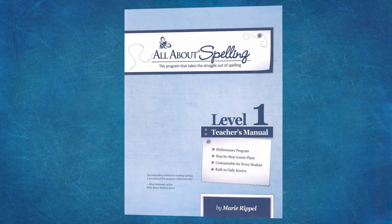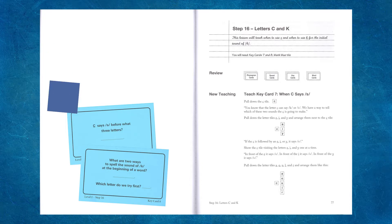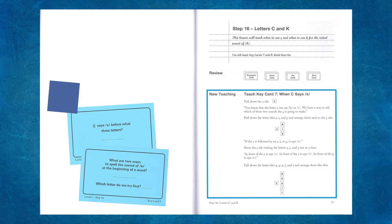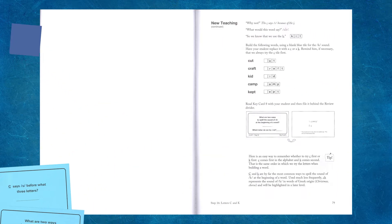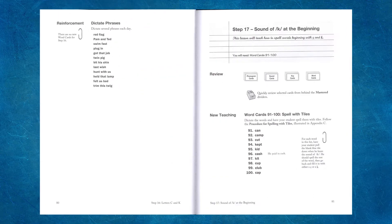This is what a typical day will look like: you'll read through each lesson before teaching it, gather any materials needed for that day, review previously taught concepts — usually specific review cards — then teach the new concept outlined in the teacher manual. This will be the time your student uses the letter tiles and spells words, phrases, and sentences that you dictate to reinforce their learning. Finally, file away any review cards back in the box.